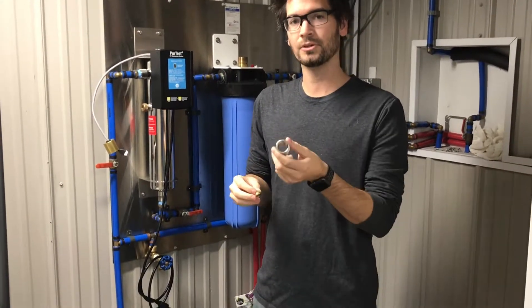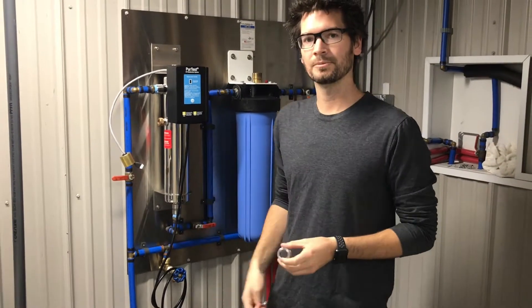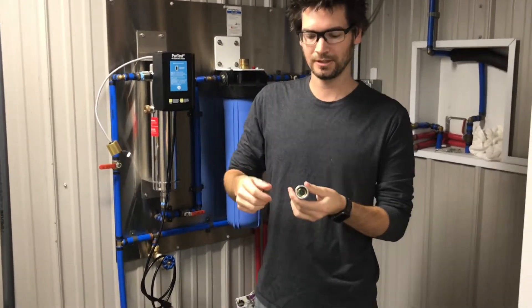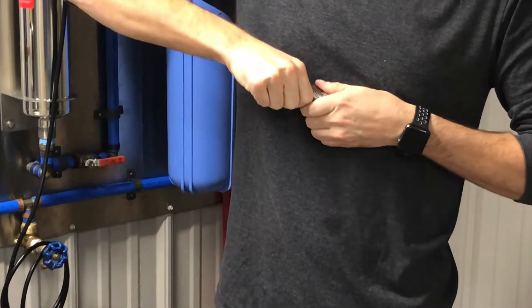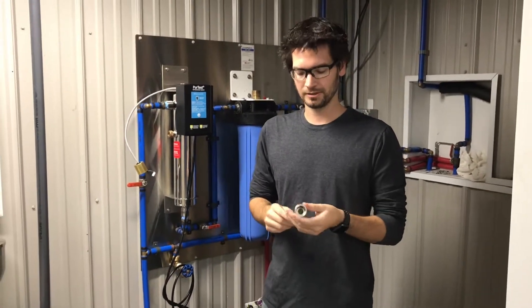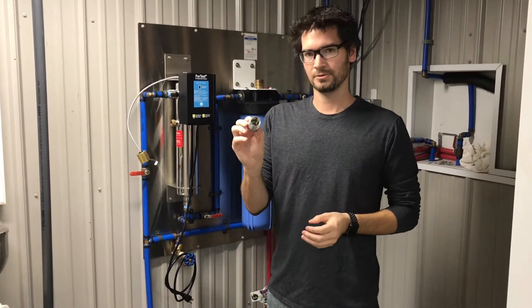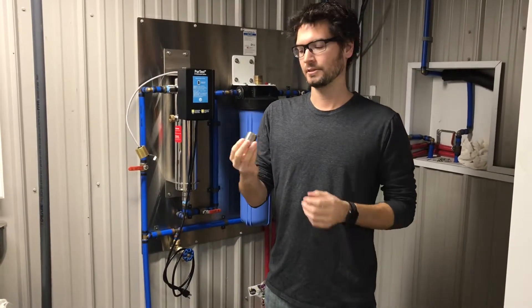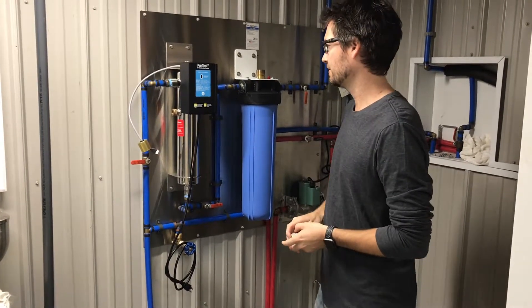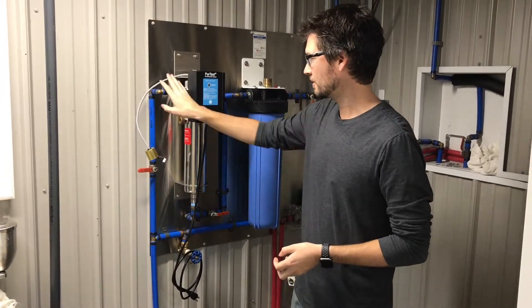This gets installed on the bottom of the UV — you always want it on the incoming side, which in this case is the bottom of the system. Drop this flow control right down into the center, and all you need to do once it's seated is push right down on it. You can use a screwdriver or socket head to push it, but simply using your hand and pushing it down into that taper will drop it into place. Once it's installed, you can make your plumbing connections using the female three-quarter-inch pipe thread.